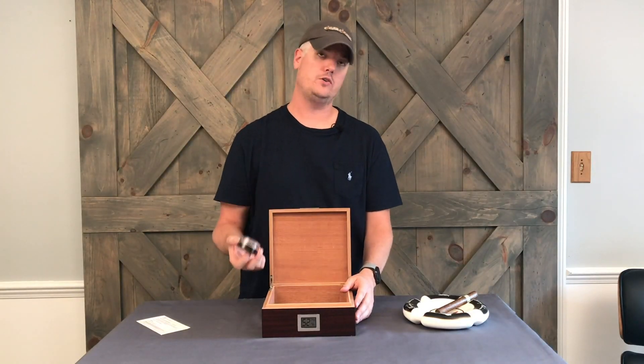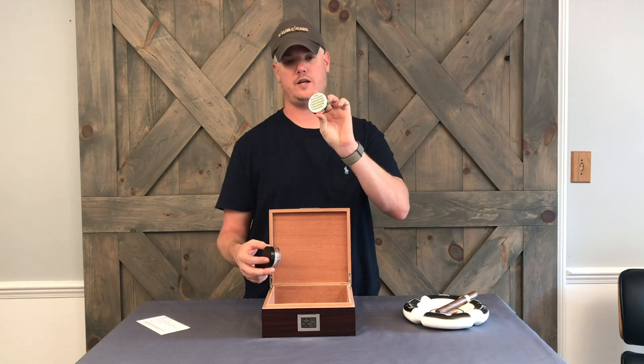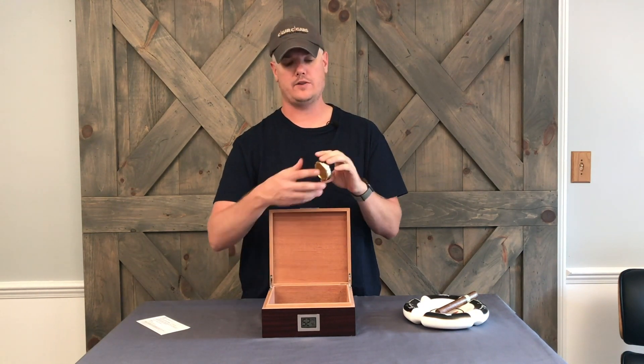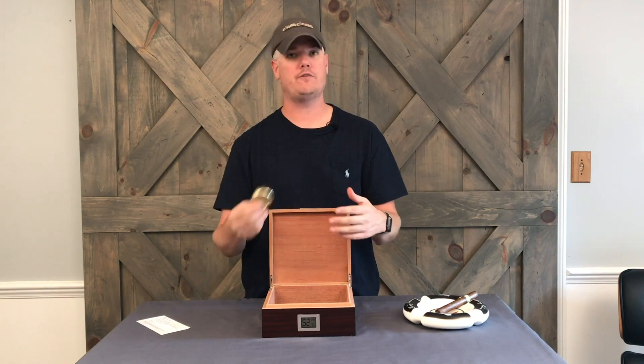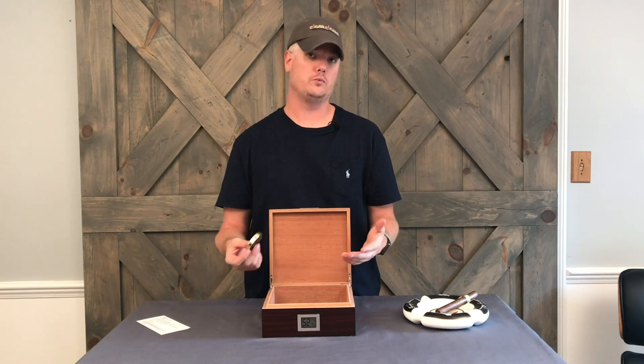Most humidors come with a puck — this humidor does not come with one. The reason why is when you open it up it's really just a sponge, and when you put that sponge in water you have to refill it every two or three weeks. It's just not a very efficient solution for keeping your humidor filled with humidity.